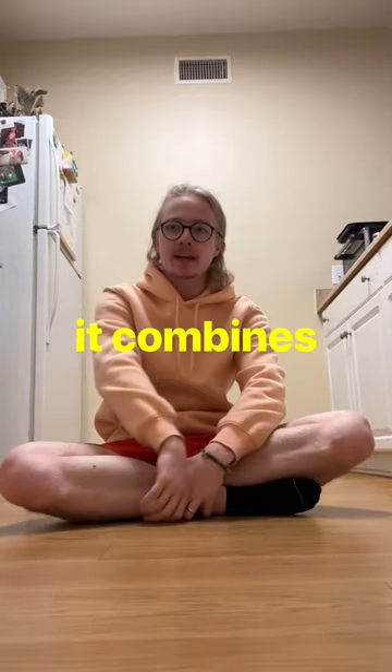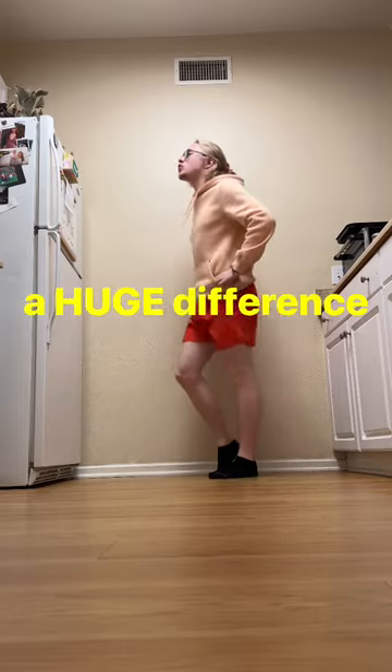This is called a single leg RDL. It combines strength and flexibility together. After just 15 reps on each side, you're already gonna feel a huge difference.